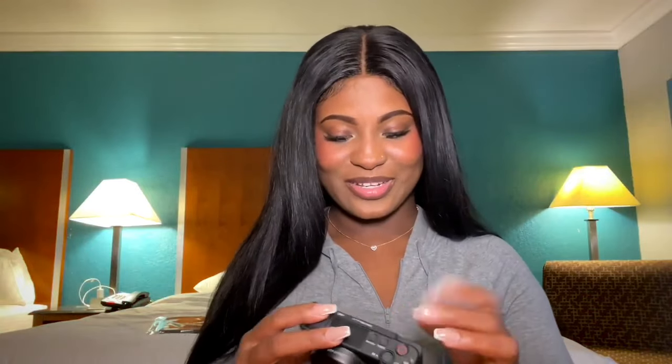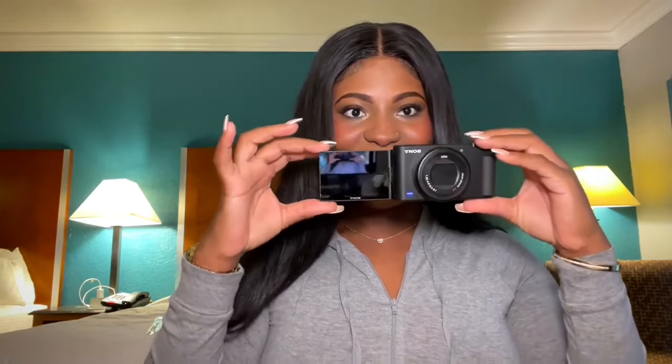Oh my goodness, this looks so nice! It's nice and sleek — it's so small that this could fit into my purse. What do you call those little side bags? It's so portable. You can take this with you anywhere.